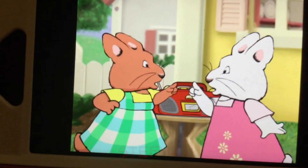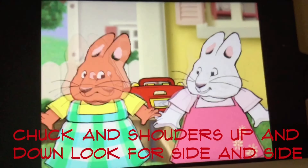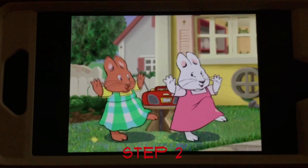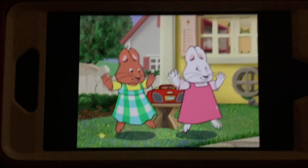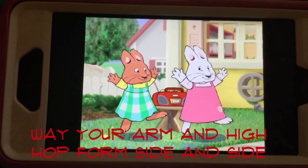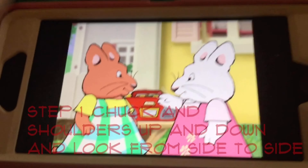Step 1: shrug your shoulders up and down, and look from side to side. Step 2: hip hop in a circle. Step 3: wave your arms up high, hop from side to side.